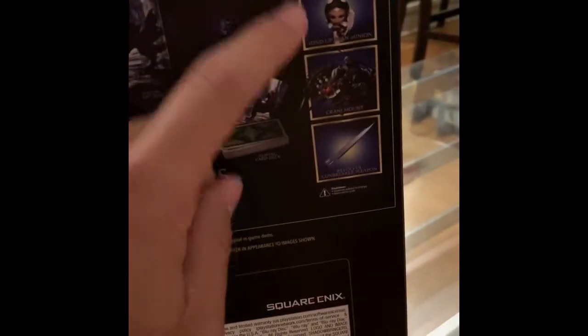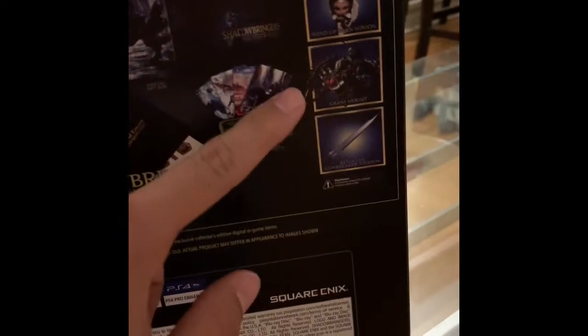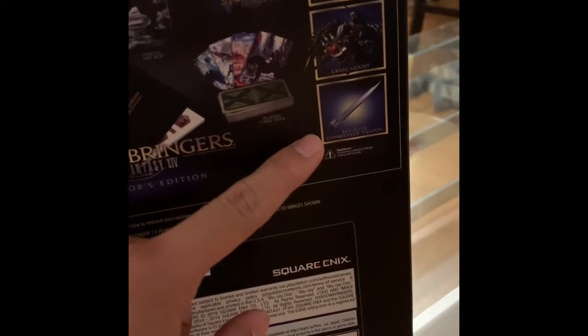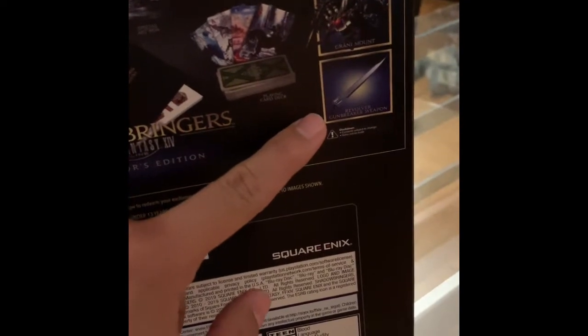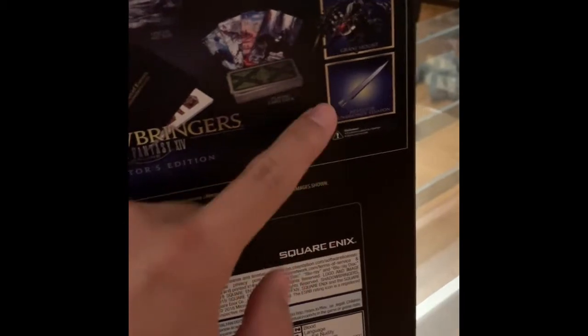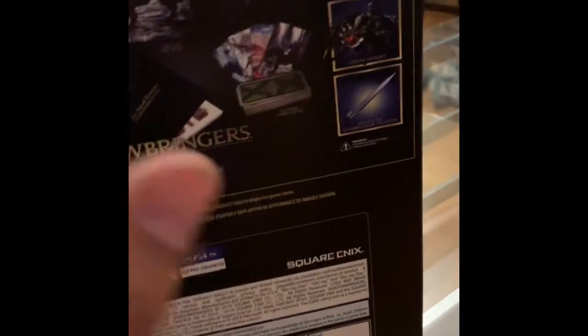Of course you also have the in-game content, which includes the friend minion, the Grani mount, and the Gunbreaker's revolver gunblade from Final Fantasy 8 — this is Squall's gunblade. Now let's take a look at the content inside.